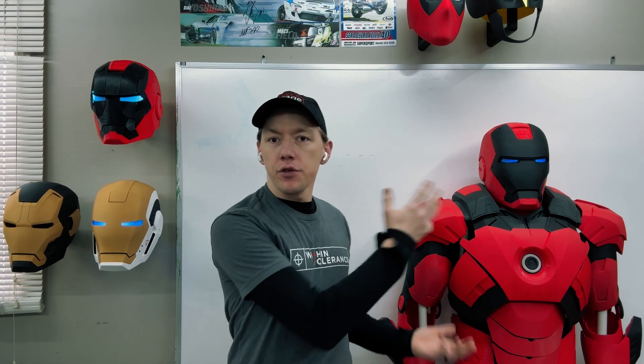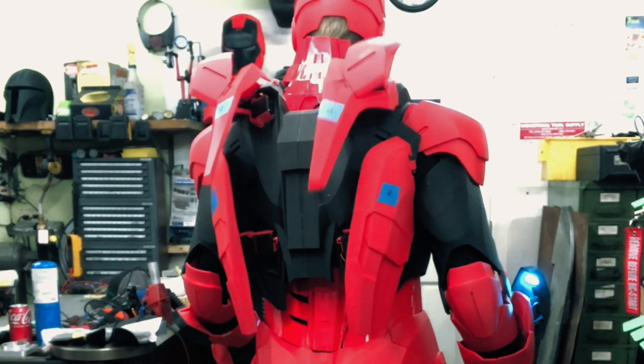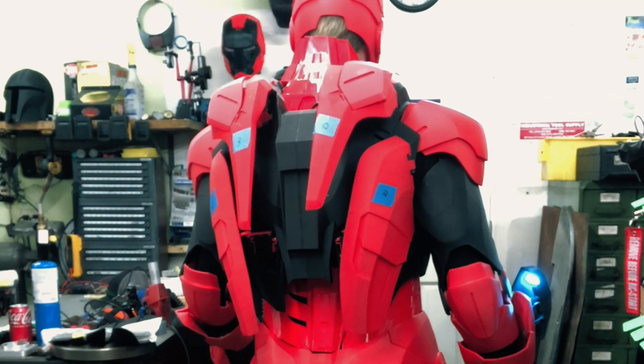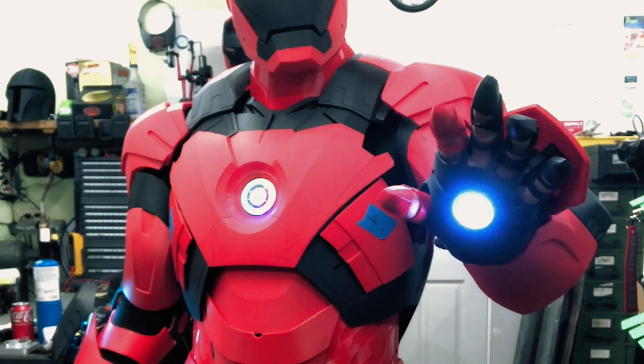Hey, I'm Tucker of Tuck's Garage. I'm a maker, I'm a machinist, and I 3D printed an Iron Man suit. Let me show you the journey of how I got here and how I made it.